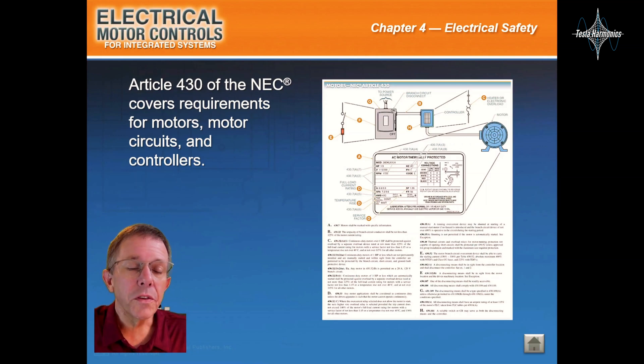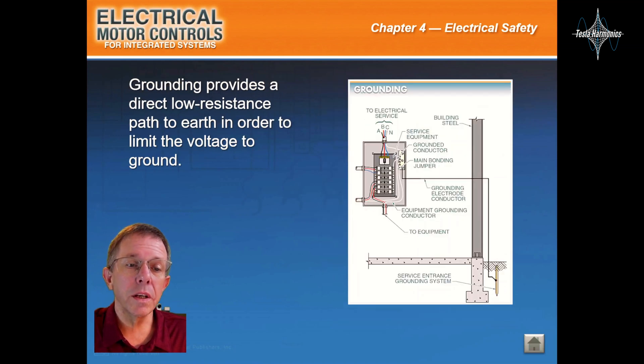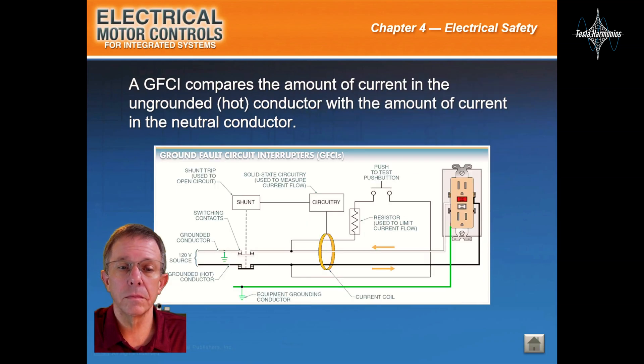Article 4.30 of the NEC covers requirements for motors, motor circuits, and controllers. Grounding provides a direct, low-resistance path to earth in order to limit the voltage to ground. A GFCI compares the amount of current in the ungrounded hot conductor with the amount of current in the neutral conductor.